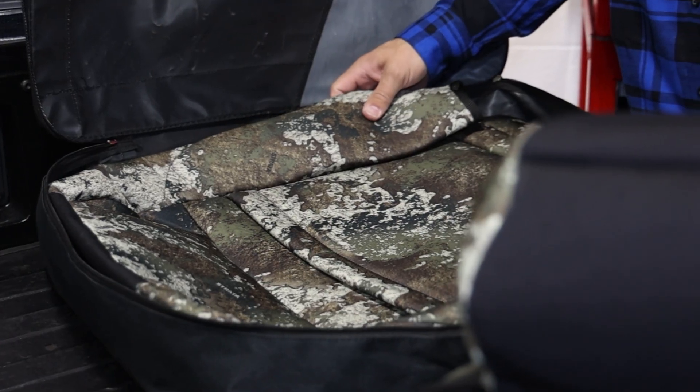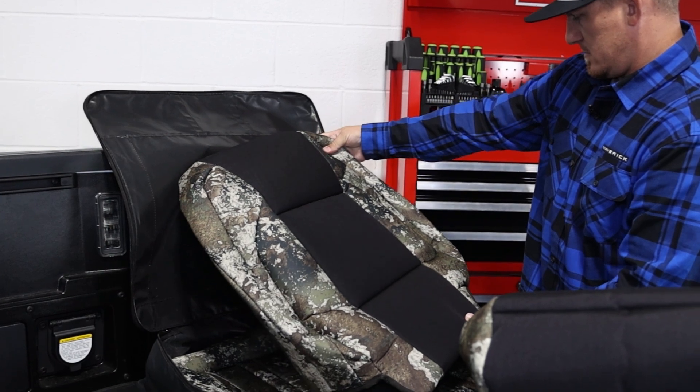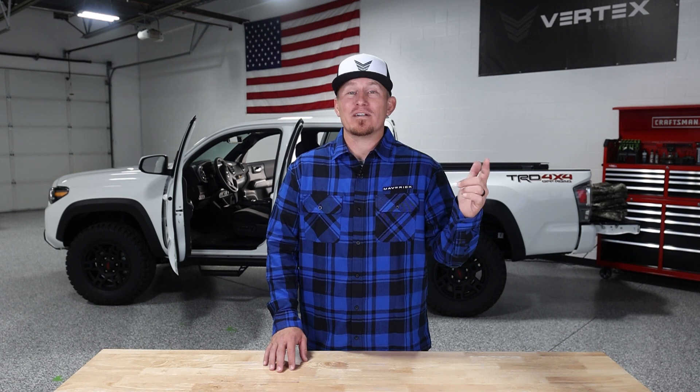They're made from top quality TrueTimber Strata Canvas combined with a high density foam layer that's not only good looking but also durable, UV protected, and water repellent. The seat covers come 100% complete and ready to install. Everything you need for your interior is automatically included with your order.